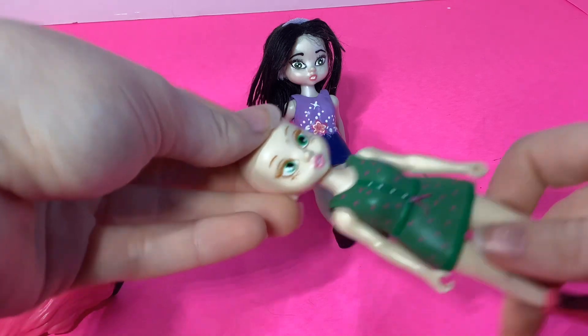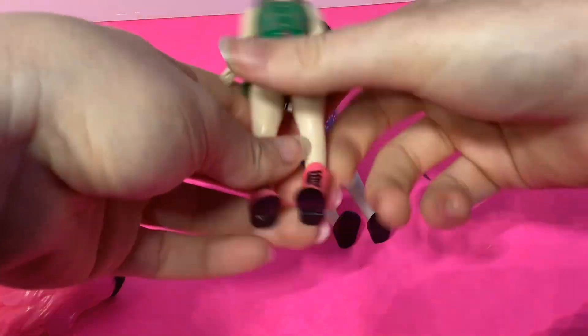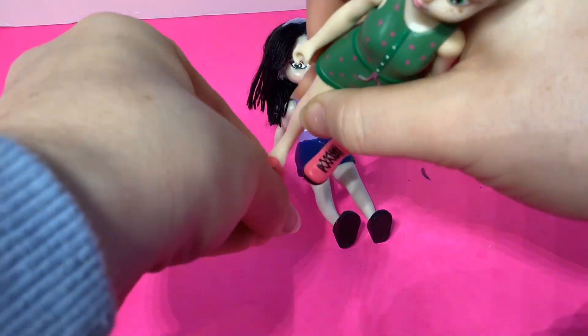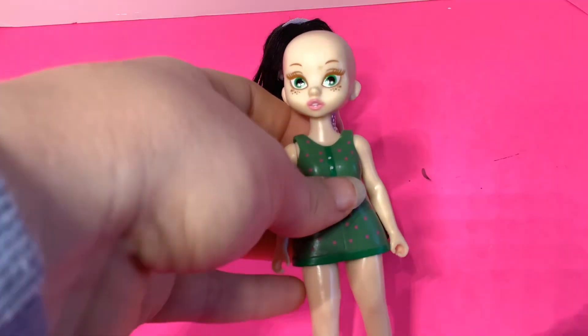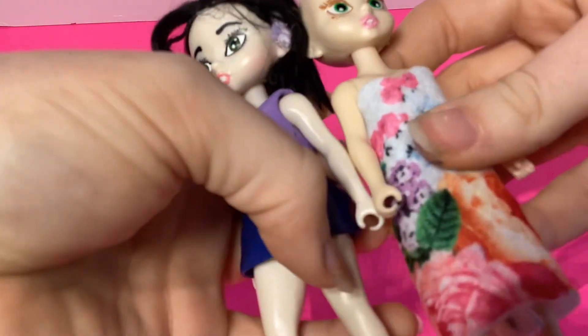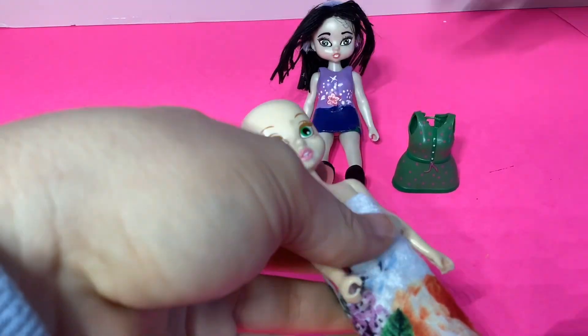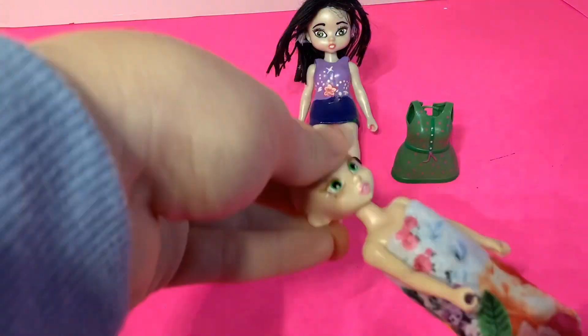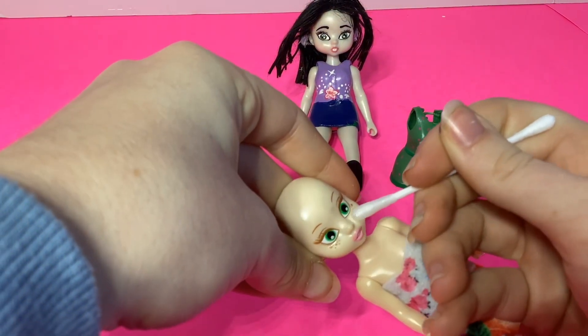Mine came with some smudges on the face and the lips, so we definitely have to remove those. The shoes are also removable, as is the outfit, so I changed her into a crafting outfit I don't mind getting messy. The skin tone is a little bit different than what I'm using for this doll, because I felt the other was a little too pale for Emma - at least from the Emma I remember.